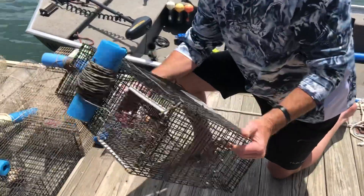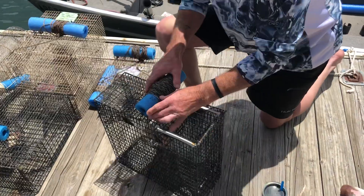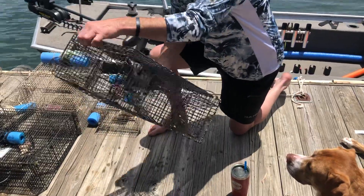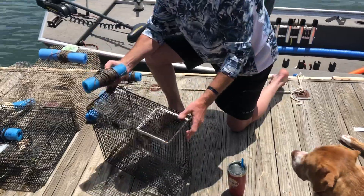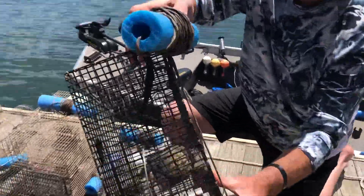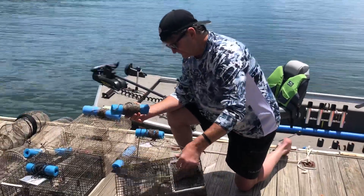This is a trap that we bought local here in Branson, Missouri — Branson West, actually. It's purchased from Stream Outdoors over in Branson West. Nice little trap. It's got four entrances on either side, which is kind of what I like about it — it gives the crawfish easy access. It has a bait well in the center where you can suspend the bait. We've got a little bit of salmon, a little bit of tilapia, and some dog food in there — a little bit of everything. So that's a nice trap, well made.